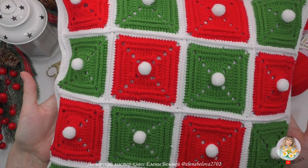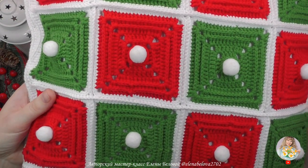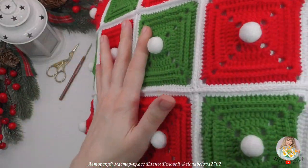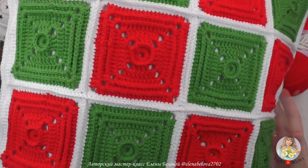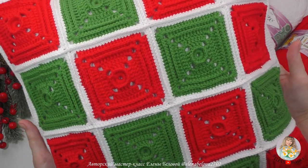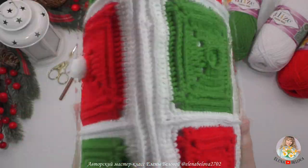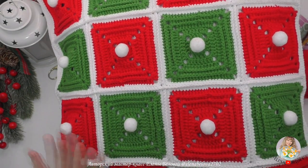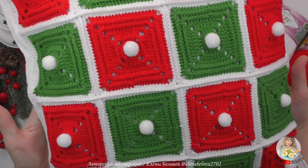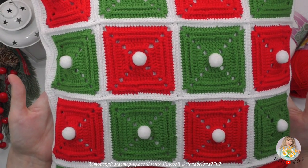Красный, белый, зеленый. Лицевую сторону наволочки украшают вот такие белые помпончики. С обратной стороны наволочка состоит из таких же мотивов, только уже без помпонов. Смотрится также очень красиво. Наволочка эффектная, яркая, но при этом вяжется очень просто и достаточно быстро. Я вязала эту наволочку на подушку размером 40 на 40.